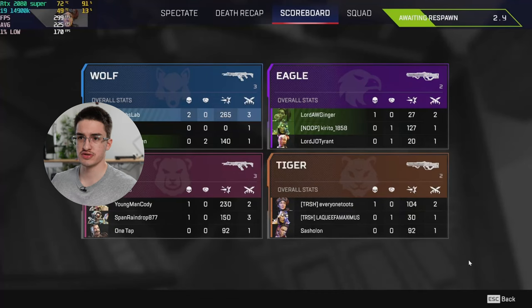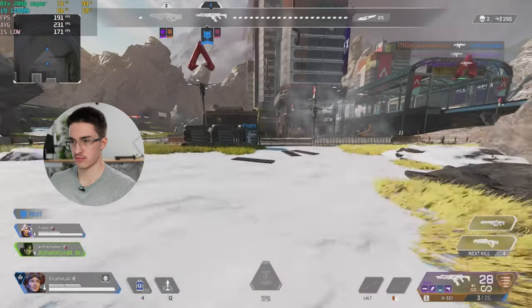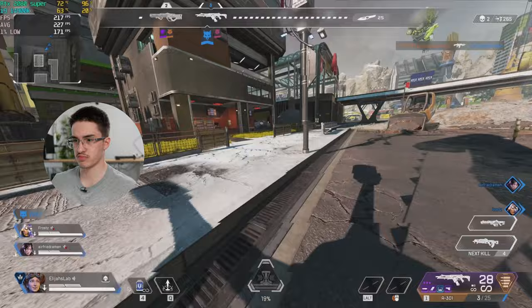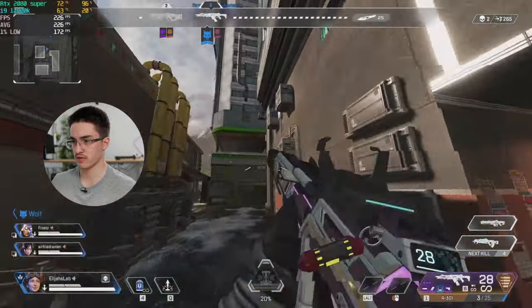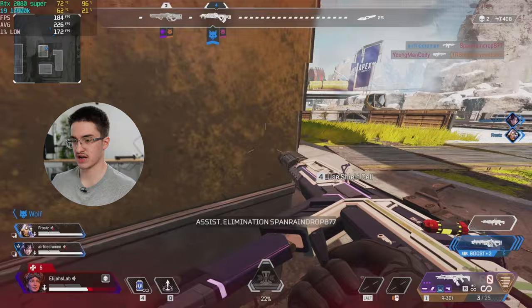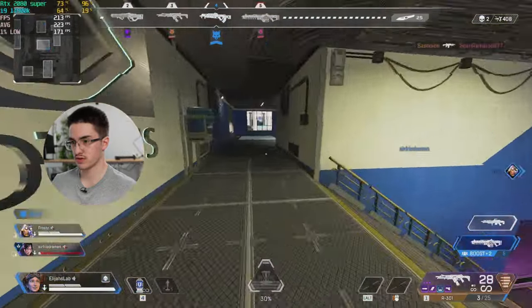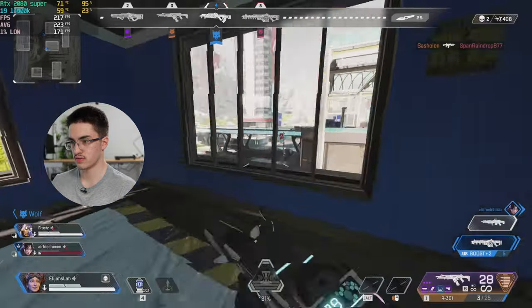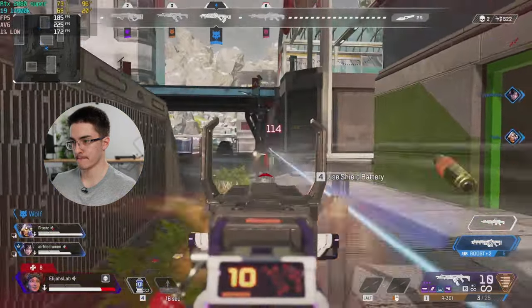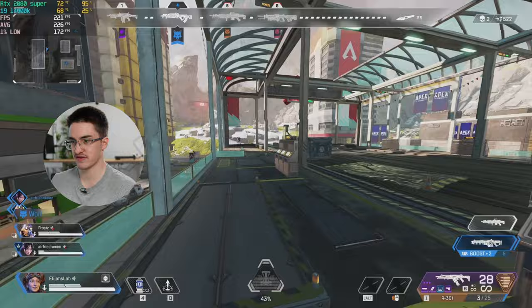Right away we see the GPU is at 72°C — that's honestly really normal for a GPU, so I'm not worried at all. It's being utilized at about 100%, which is perfect. We're holding a really good average of around 200 FPS. The GPU hasn't moved in temperature at all; it's holding steady at 72°C.